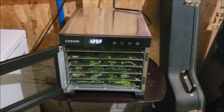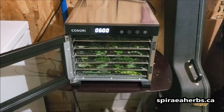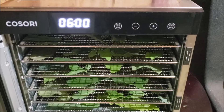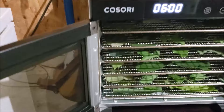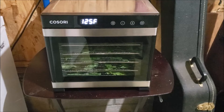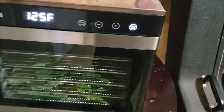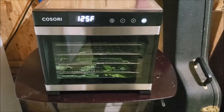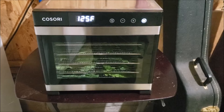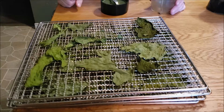Here is my dehydrator — I keep mine out in the garage since we don't have air conditioning and I don't want to heat up the house. As you can see it's got digital controls to manage the temperature and timer. What I really like about it — hear that? It's magnetically sealed, so if the timer goes off while I'm sleeping, things don't start to rehydrate by absorbing moisture from the air. I don't have to rotate trays with this one either — it evenly dehydrates. I've been using it to dehydrate my elderberries for the last two and a half weeks and it's performed very well.